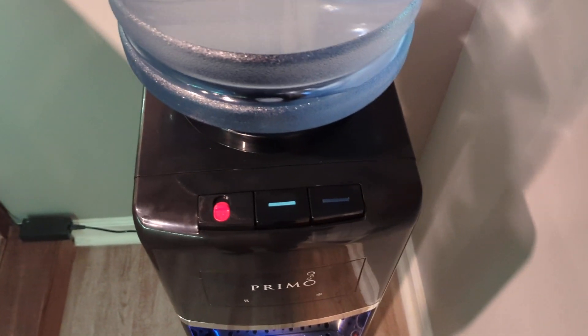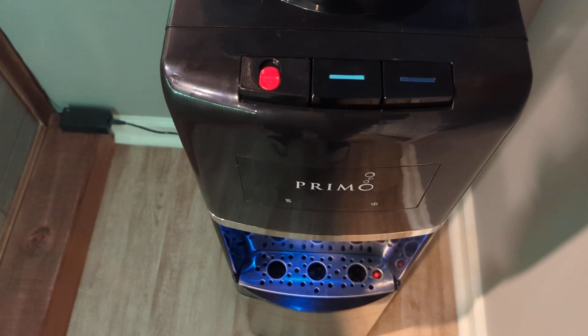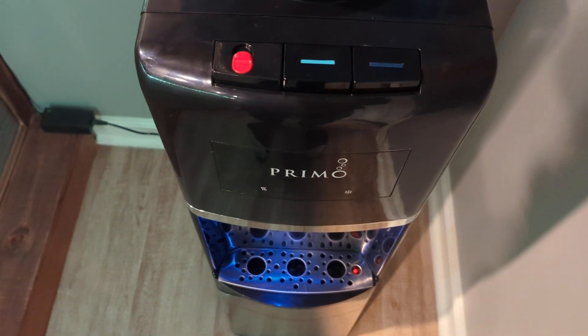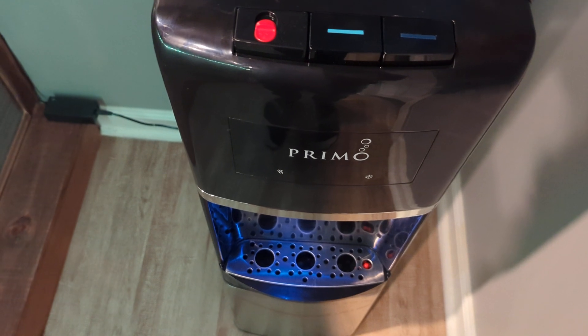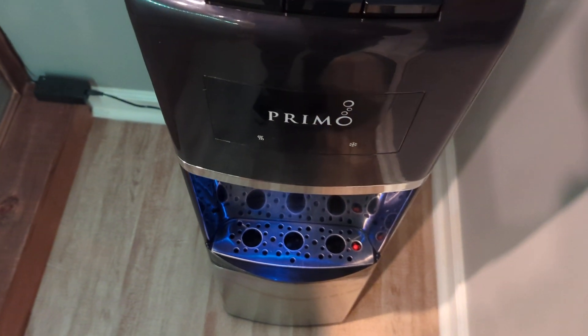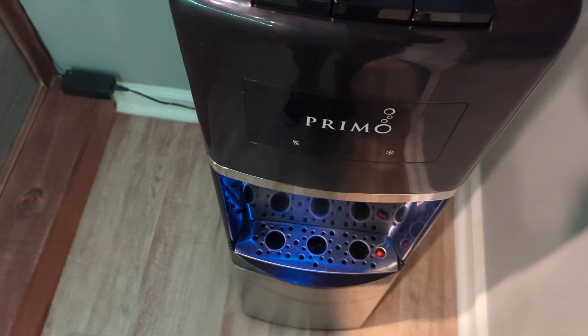The model number for this one, the Primo, is 601166. Just for the electrical specs: it's 7.6 amps, 115 volts, 60 hertz, and it's Energy Star rated.